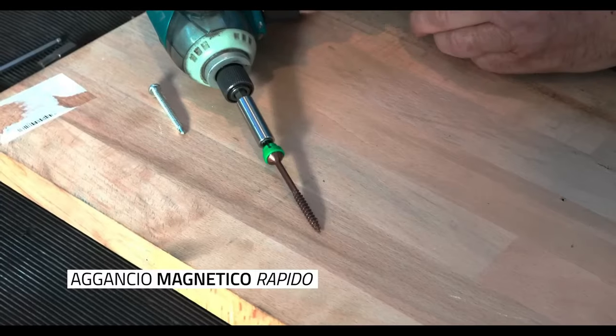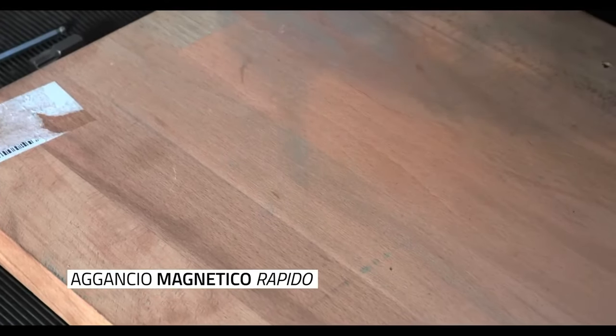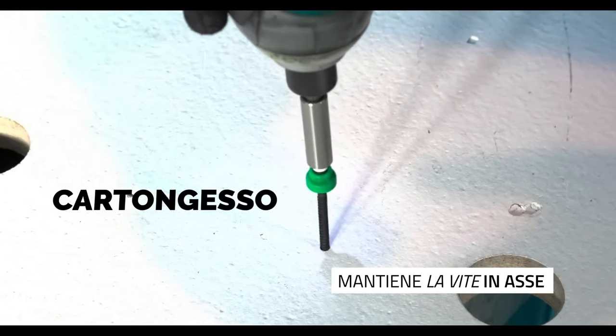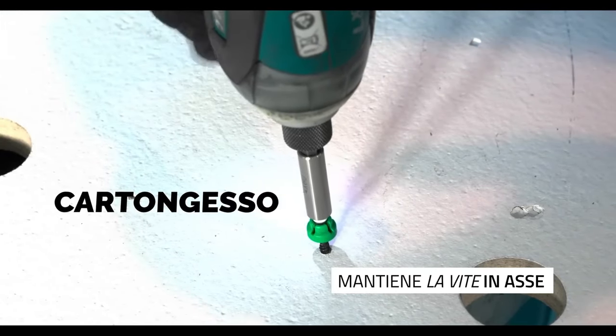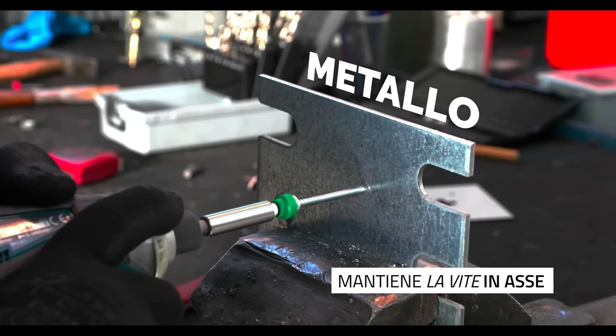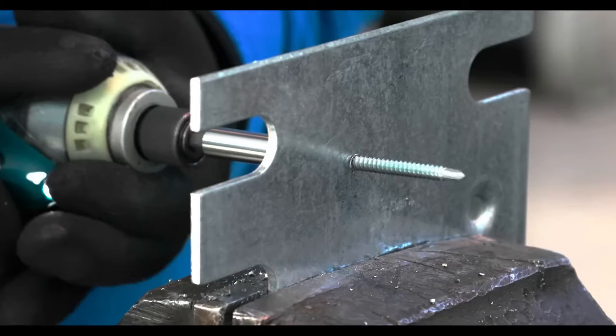The color-coded design simplifies bit identification. The magnetic bit holder with a hexagonal shank and 60 mm length is compatible with standard screwdrivers and power tools, enhancing flexibility. These MagBit bits are designed to securely hold screws.